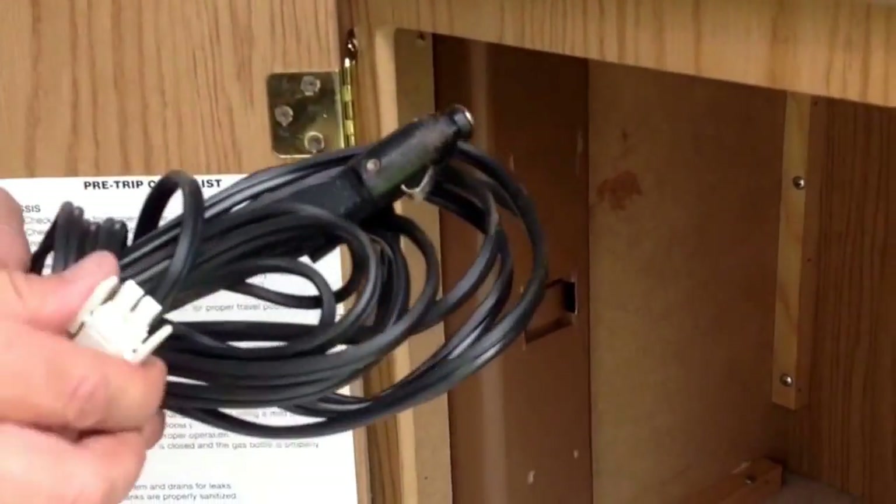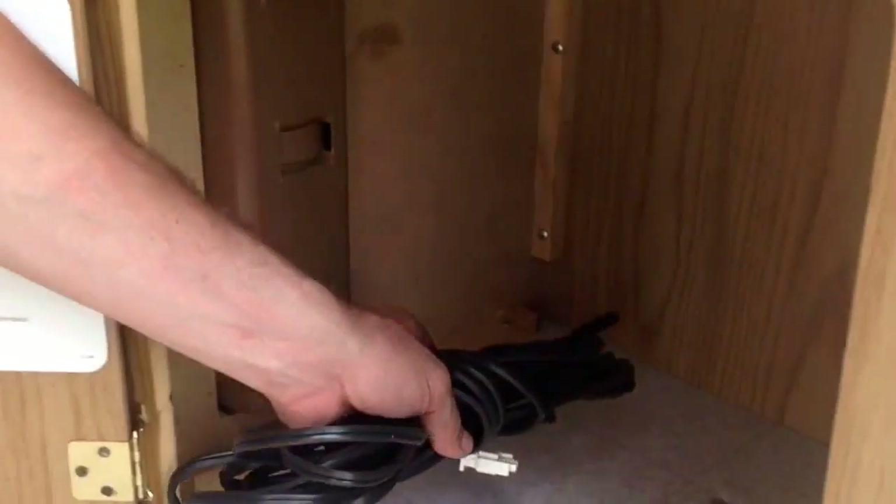This Coleman also comes with a cable. If you're at a park that doesn't have electricity, you can plug one end into your vehicle and the other end into the trailer. While you don't have use of the plugs, you do have use of all the lights.